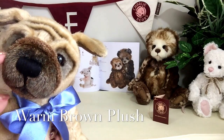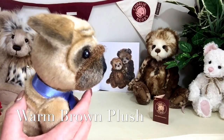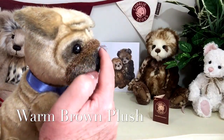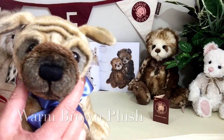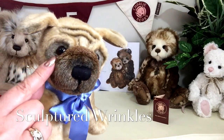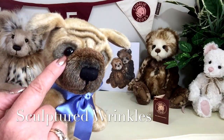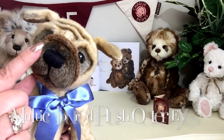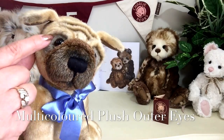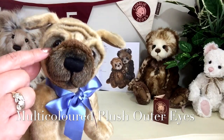We've got an added piece of fabric that goes across here. If I turn him to the side, you can just see that profile. You can see that this protrudes out a little bit to make it look like he's got that wrinkle across his nose. This has been done in a different fabric that's in more of a warm brown. Then this shading has also been used around his eyes, in that multicoloured brown plush.